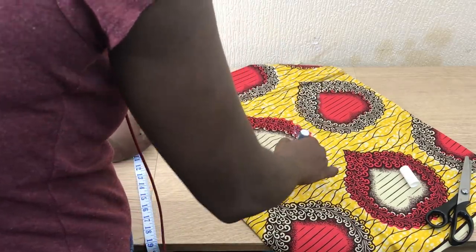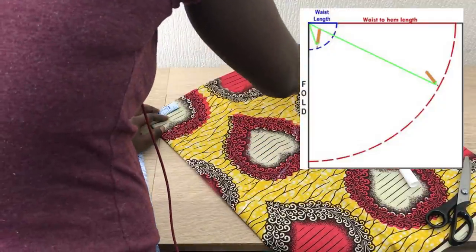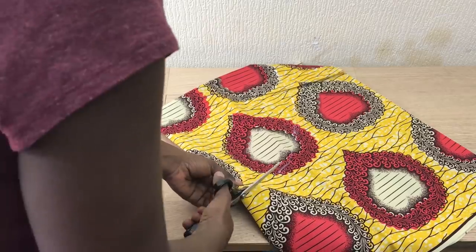Now I'm joining the dots all together. It's a very bad pen — you just push. And I'm using the zig-zag scissors, my favorite.